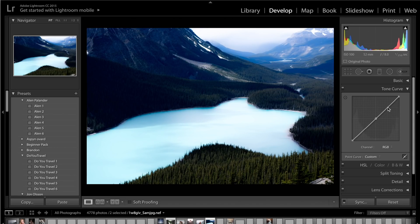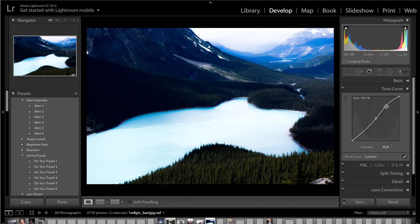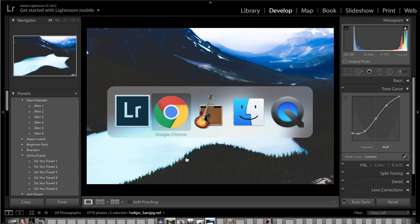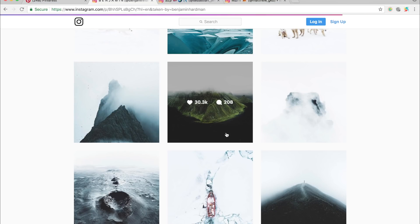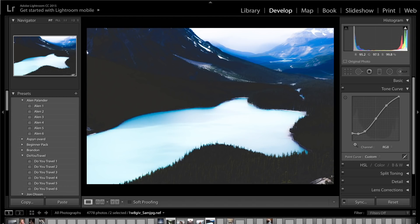Come onto the tone curve and create a standard S curve. Lift up the highlights — we don't want it too bright because you'll lose all the colours in the highlights. Get the shadows and drop them, then come down to the bottom and drag it up to introduce a lot of fade into the shadows. Already we're beginning to get that really dark, crushed black fade that he has in his images — you can compare the blacks in his image to ours and see a similar style emerging.